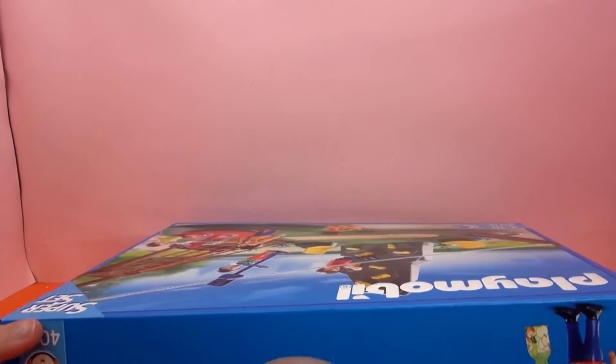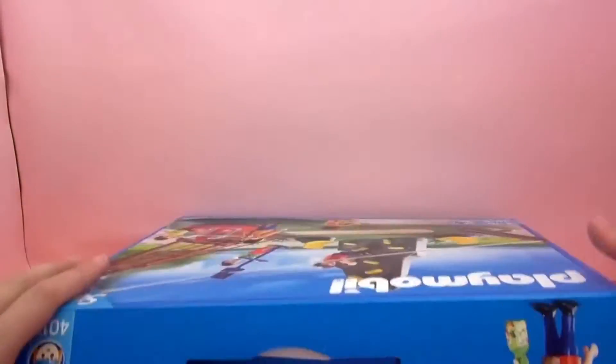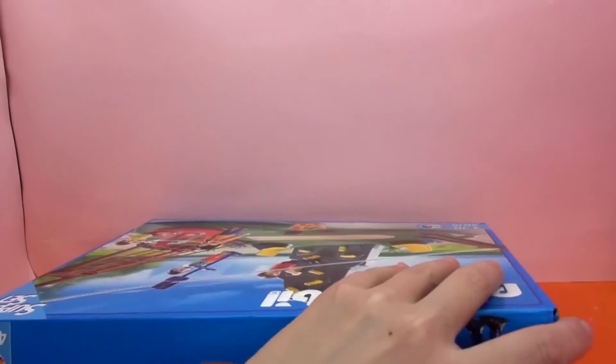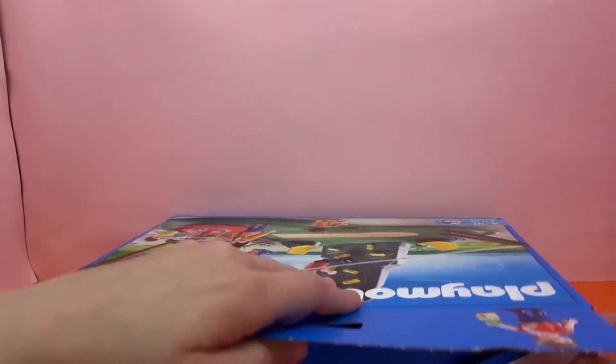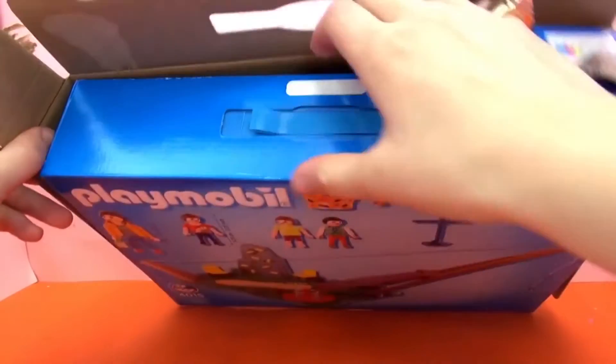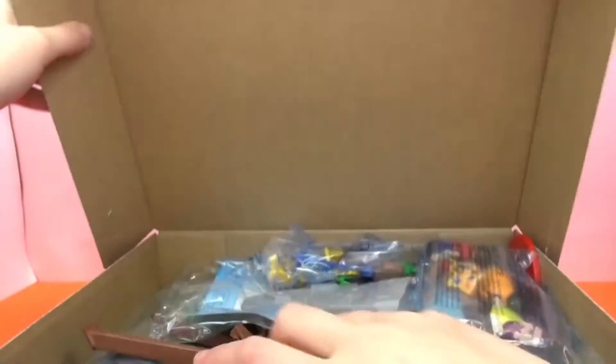Alright, so this opens differently than our other sets in the past. You can see there's a handle, and then it kind of opens up like a box — a pizza box maybe. So, there we go.